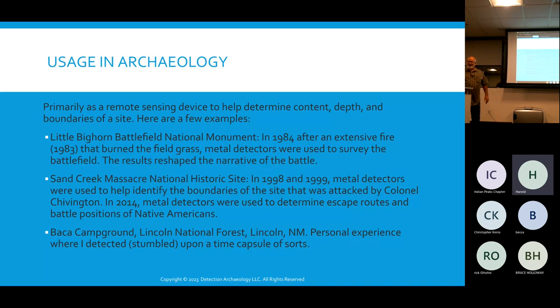Another example along the Doug Scott theme was the Sand Creek Massacre National Historic Site. Metal detectorists helped find where the battle was and escape routes. Their work was helpful in figuring out how much land needed to be obtained to establish the historical site. Both Little Bighorn and Sand Creek fall under a category called battlefield archaeology, or conflict archaeology. Metal detectors are used quite frequently on battlefields because when people are busy killing each other, they leave a lot of artifacts behind.